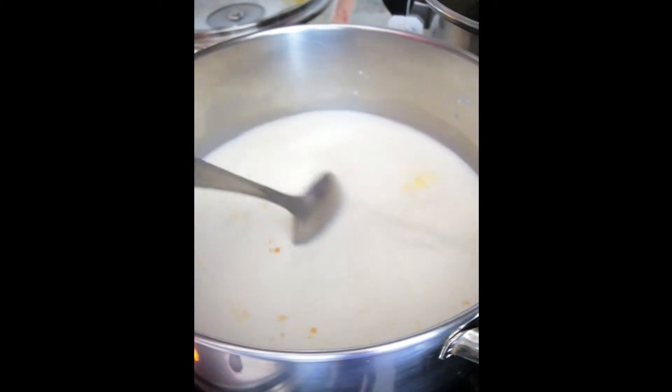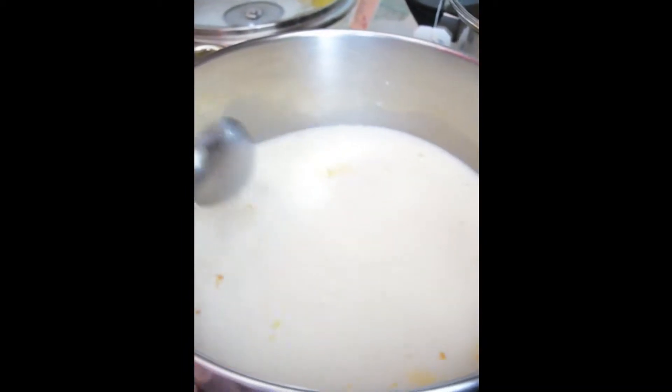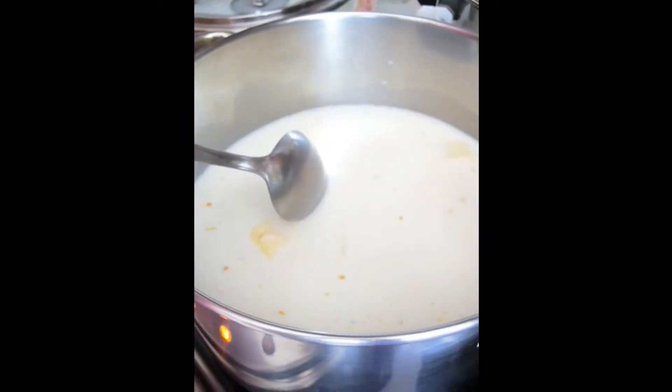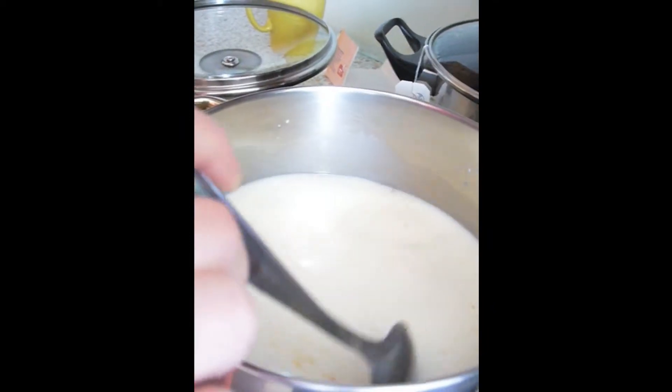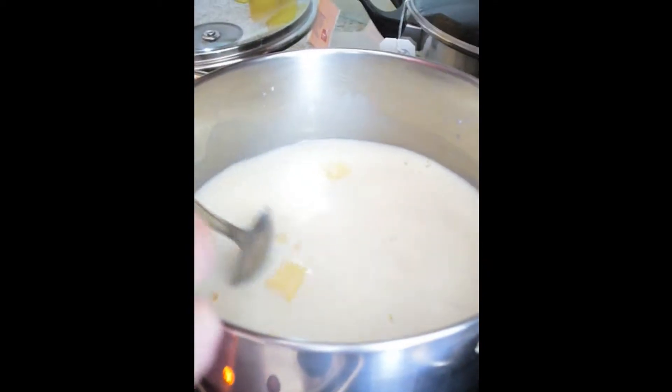Mix together milk, butter, salt, and orange zest, and heat it up. When it's warm, we are going to add semolina. Still melting the butter — this is a very easy and simple yummy dessert.